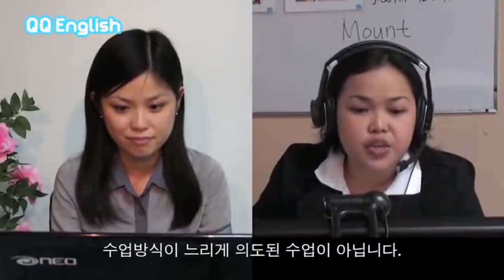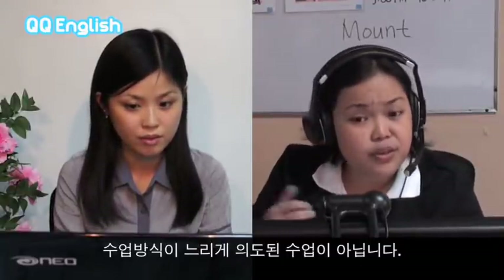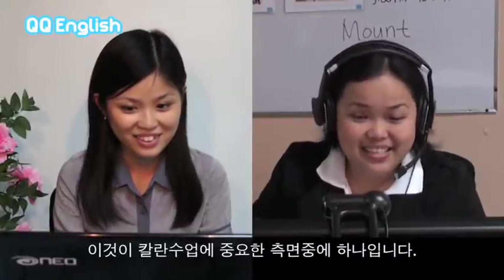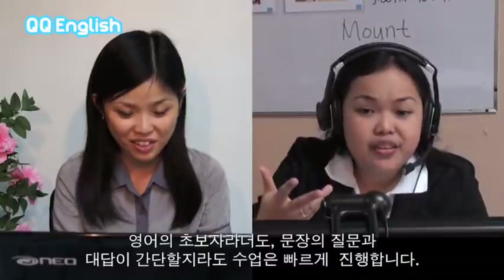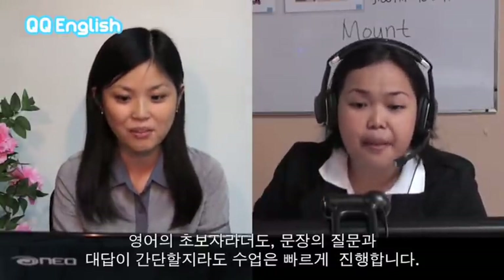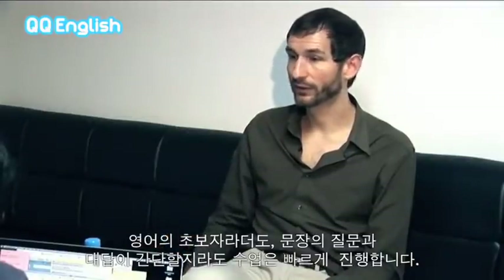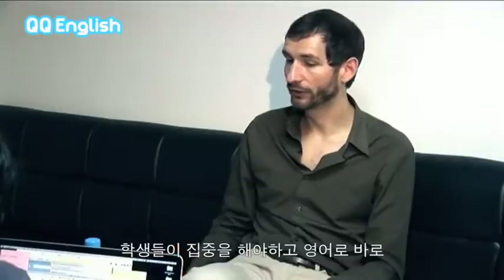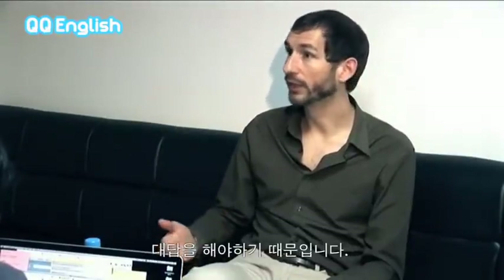The Callan Method is never intended to be slow. Whatever the level — whether the students are beginners, intermediate, or advanced — the method is always fast. This is one of the most important aspects of the Callan Method. Even at the beginner level, although the sentences and questions and answers are obviously much simpler, the idea is that it's still a fast lesson. By being fast, it means the students have to concentrate, think, and speak directly in English.